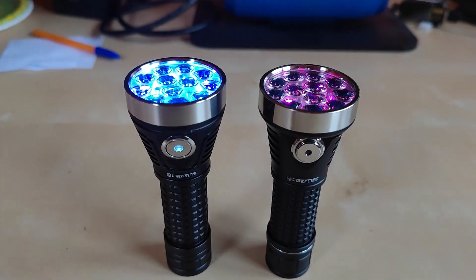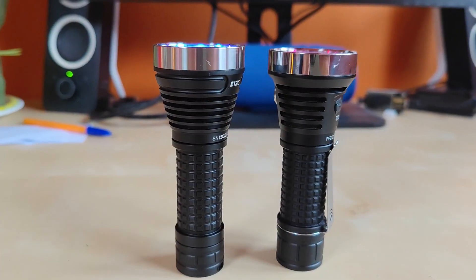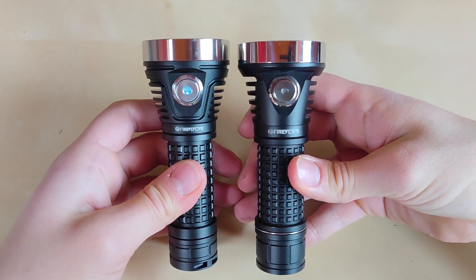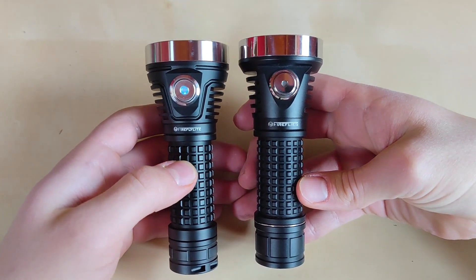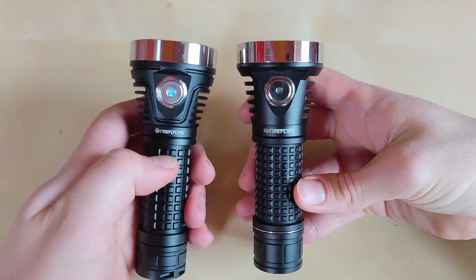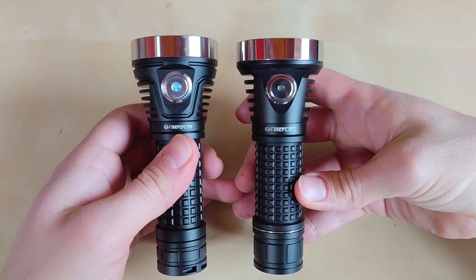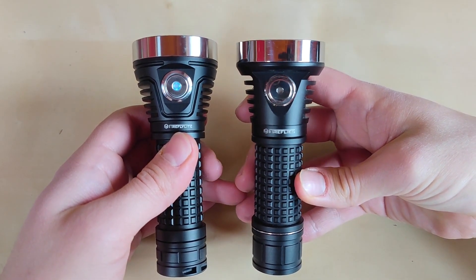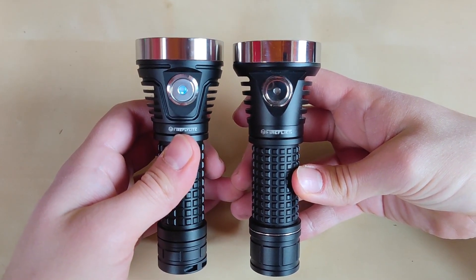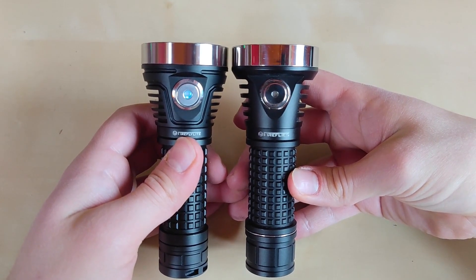Many of you ask about the practical difference between the Fireflies E12C and the older E12R. Basically, there's a slightly different design between the two models, but the knurling is virtually the same, as is the tail cap with its magnet. However, the switch is slightly better on the E12C in my opinion — more pronounced click and less mushy. It will also be backlit during regular operation, not only when charging as on the E12R. The E12C also features more pronounced cooling fins and a definitely thicker shelf under the LED, giving more stable and reliable performance in higher modes.